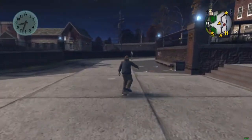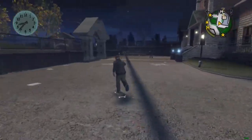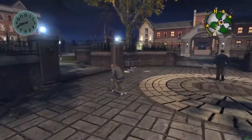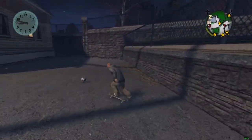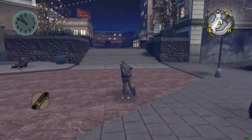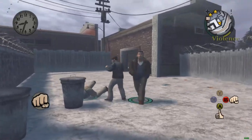Most would know about the little shortcut you can take between the main area of the school and the boys' dorm, but I don't know how many would know that it can in fact be ollied over with the skateboard. I noticed this shortcut isn't actually open at the start of the game, but I'm unsure exactly when it is unlocked. Also remember you can ride down staircases, but just not up them.